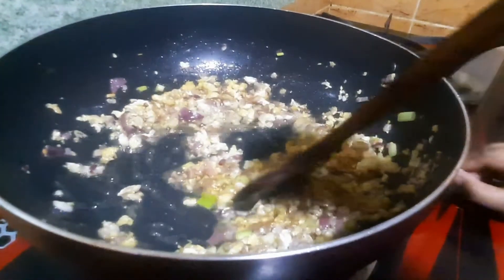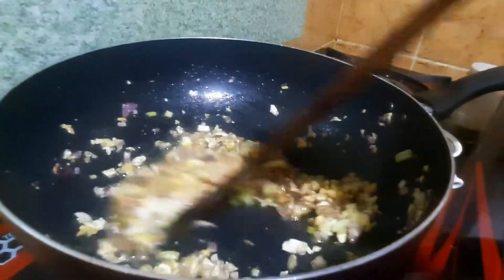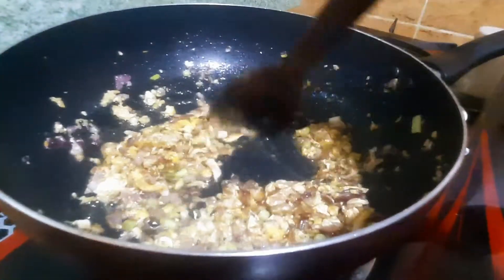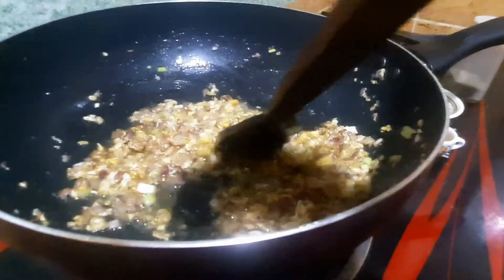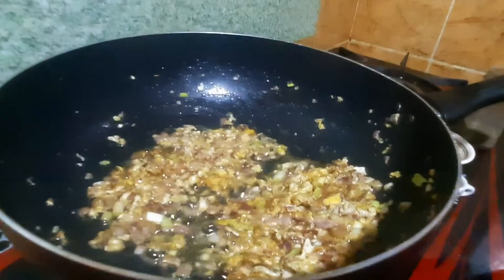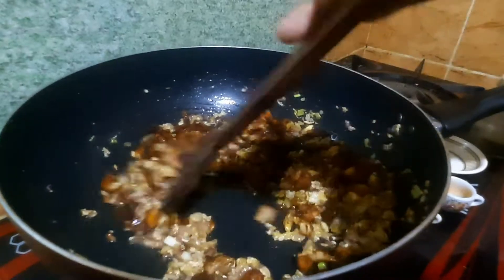Now add some sauce to the dish. Add some chicken. Try to add some chicken.